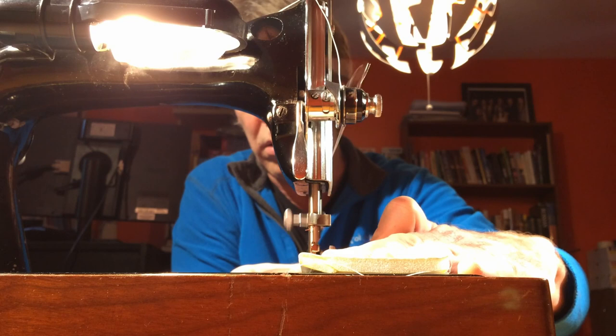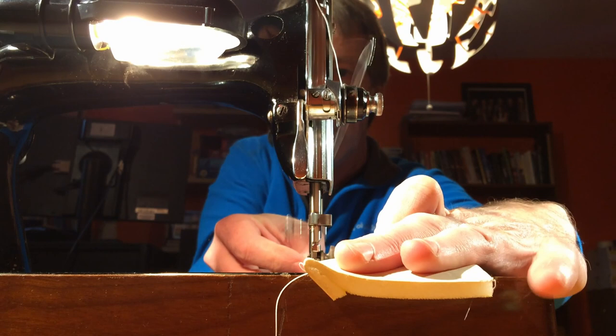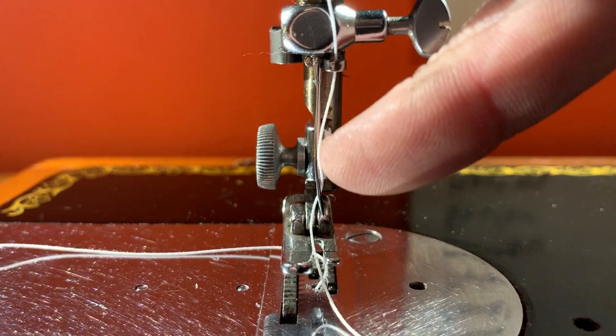I haven't had to do anything with it — well, until this project I finally bent a needle and had to put a new one in. Fortunately those are relatively inexpensive. I found some online for a few bucks for a pack of 50, so I'm set for needles even if I bend a few more.